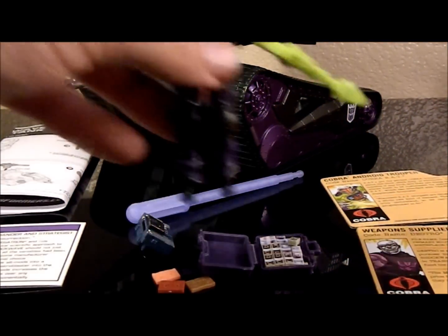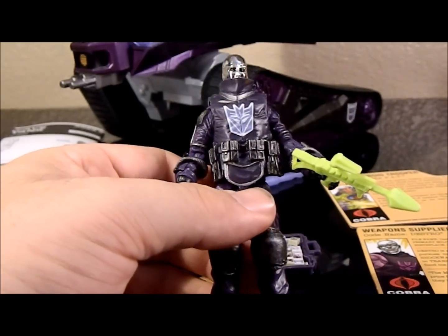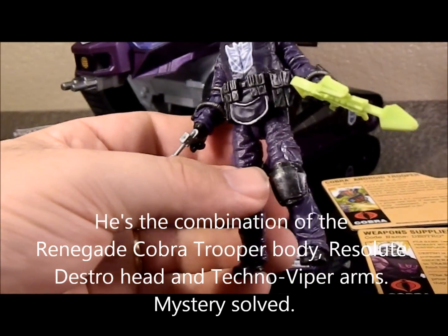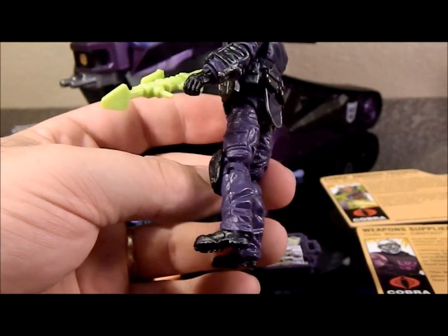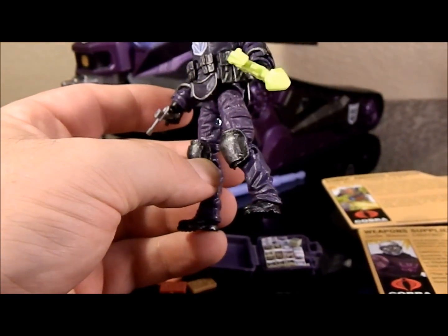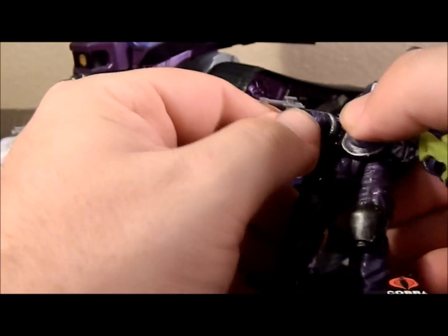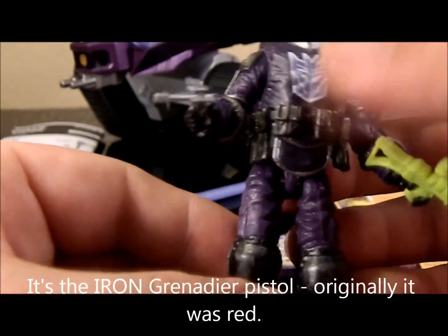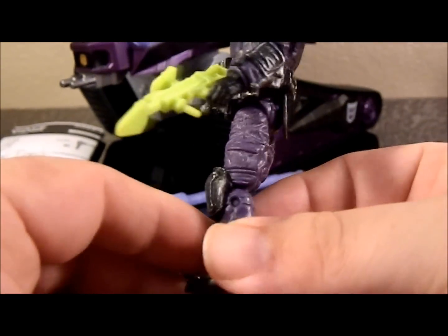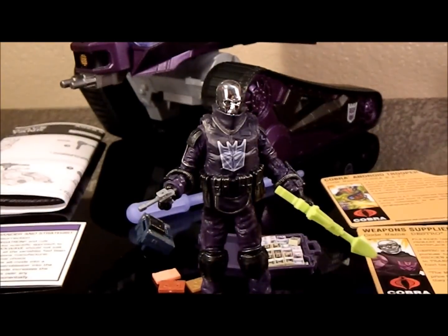Now with Destro — I don't have the exact molds they used, but the body armor looks like it's off the G.I. Joe Resolute Trooper. It looks like probably the Pursuit of Cobra head, and I'm not sure on the body. I believe the knees and the arms and legs might be from one of the paratrooper guys, and the knee pads might be new. It has the gun that came with Techno-Viper and a small pistol I haven't seen before. It's got a really cool Decepticon logo on his chest — dark purple and black with silver weathering and nice chrome head.